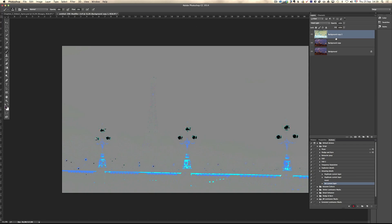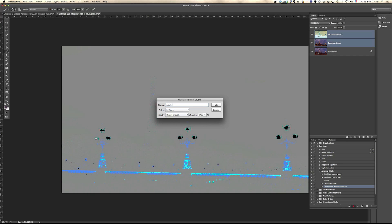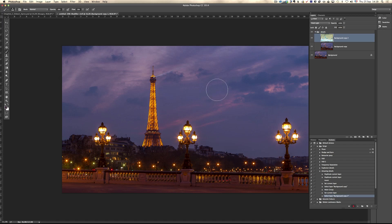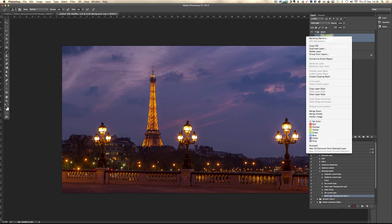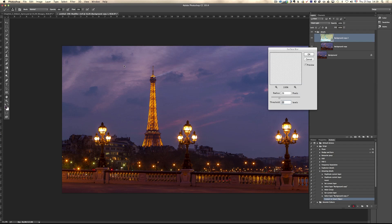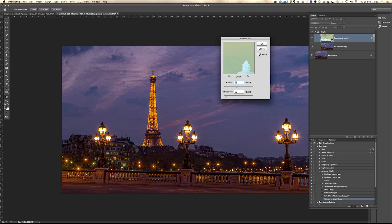Then you take both of these and group them into a group — let's call this Details. Give this group the mode of Overlay. As a result, nothing's happening so far. But on the first photo, you right-click and convert it to a smart object. Then go to Filter, Blur, Surface Blur. Here comes the magic — I advise you to be around 20 on the threshold, and you play around with the radius; it's going to explode the details in your photo. Check it out — before, after. It's really interesting. I'm going to click OK.